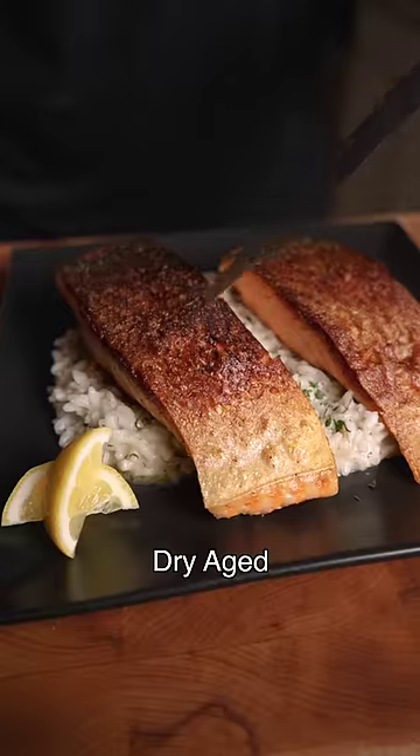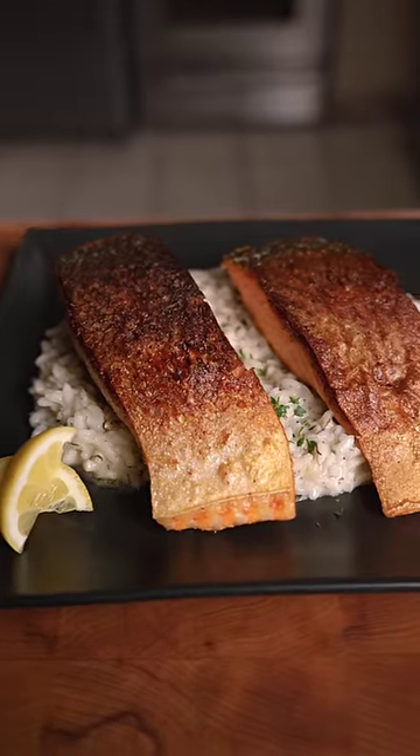That dry-aged salmon was insanely crispy. Texture and flavor were also better. In my opinion, 100% worth it.